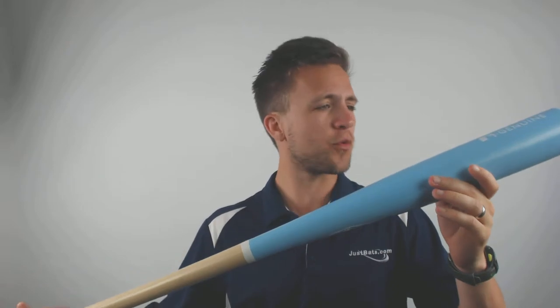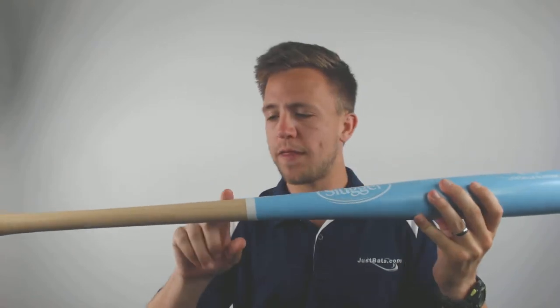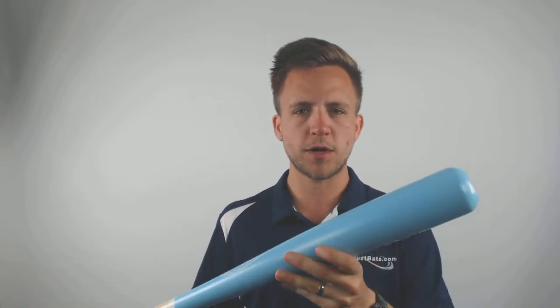Hey guys, Tyler here from Just Bats with one of the new Louisville Slugger Genuine Series 3 maple wood baseball bats. As you can see, it's utilizing a very sharp baby blue colorway that goes straight into that natural feel right at the handle. It's got the 110 turn model, so it's going to be a little bit more balanced than most other wood bats on the market.